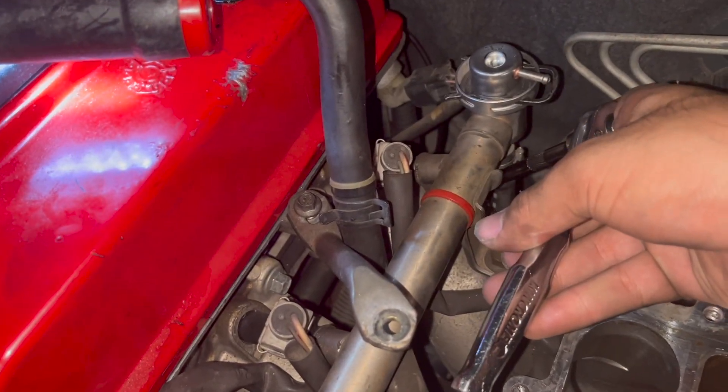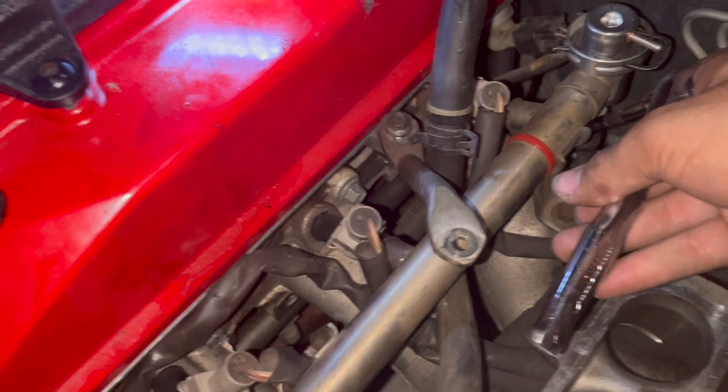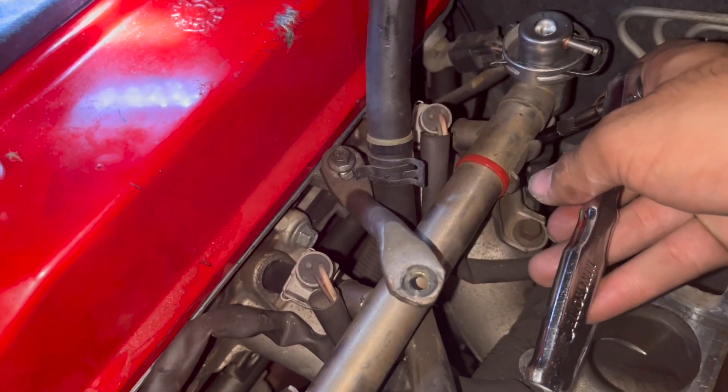I'll undo all the others — I just cracked them to confirm I could, and then once they're all undone the gasket should come out.